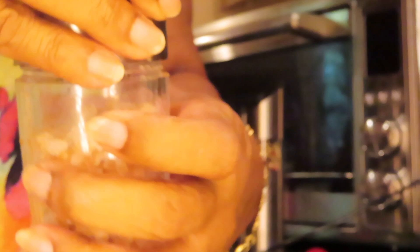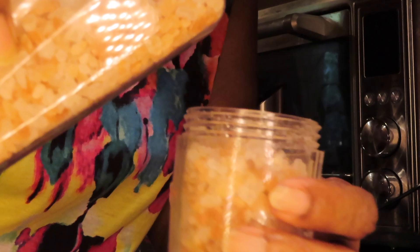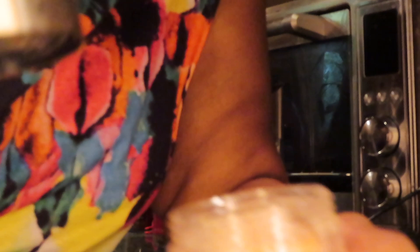Now I might as well fill the salt one up too. This is the salt — it just unscrews. It's easy.